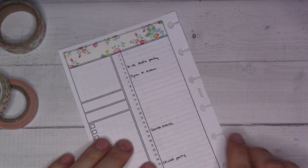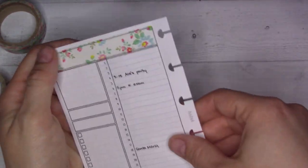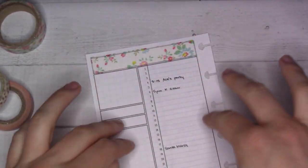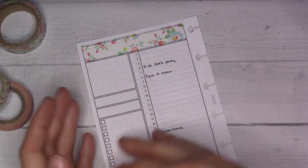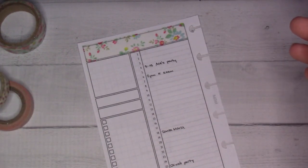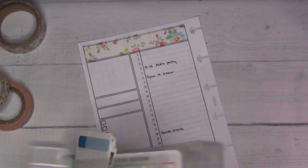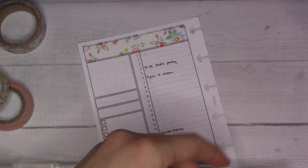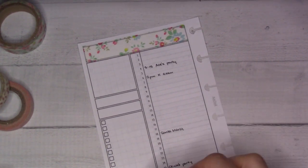When you have a DIY traveler's notebook setup, you can't easily go and change things up. Anyway, I included month-on-one pages and also a future log, even though part of my brain was thinking I would use the month-on-one page as my future log. This time I just printed the month-on-one page and not the future log, which means that when something comes up towards the end of January — plans for February — I had to put it somewhere. There wasn't a future log, so I put it in the February spread, but it doesn't say February, which is not a huge issue because it's just on the back of January.